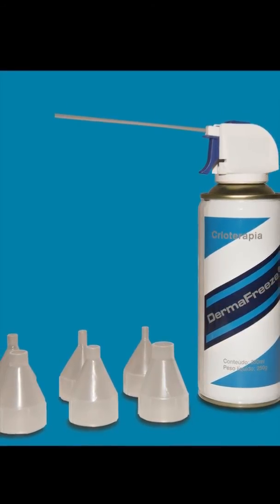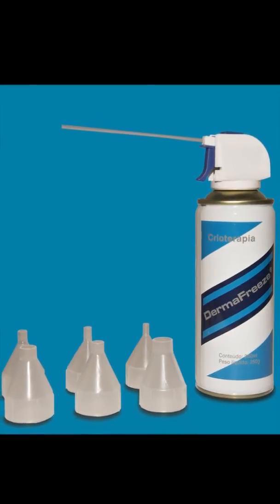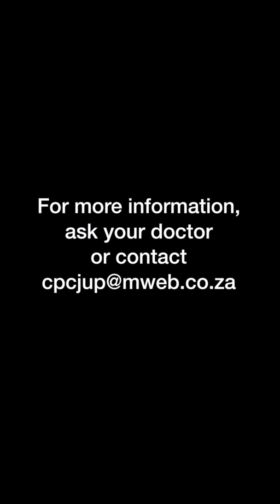It has all the certifications and ISO codes required by international law. The unit is dispatched by courier on the day full payment has been received. Ask your doctor about Dermafreeze.